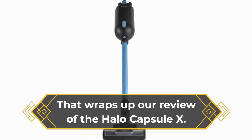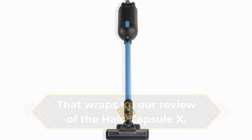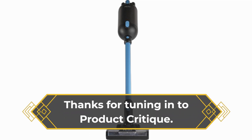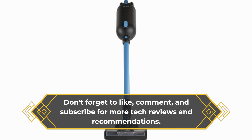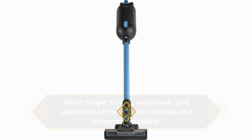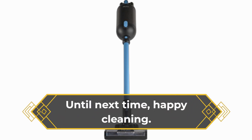That wraps up our review of the Halo Capsule X. Thanks for tuning in to Product Critique. Don't forget to like, comment, and subscribe for more tech reviews and recommendations. Until next time, happy cleaning!